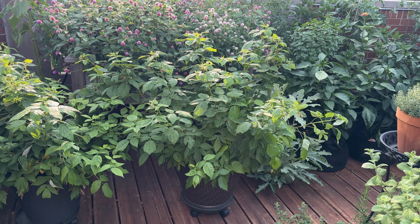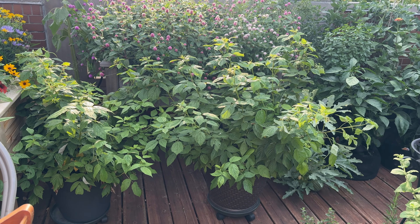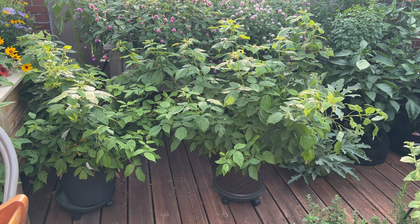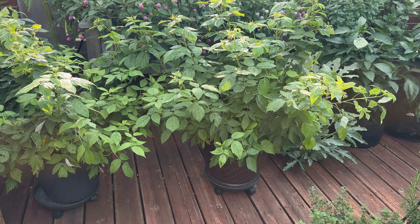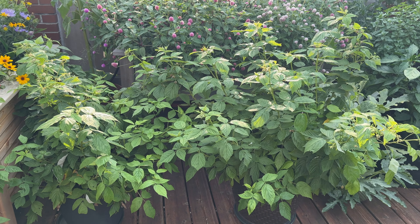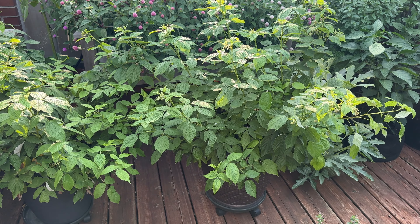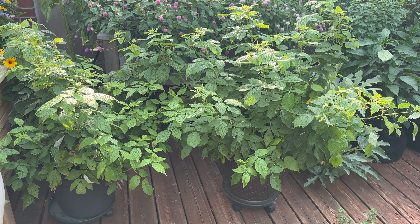These two raspberry bushes - I'm going back and forth because I love raspberries and I love being able to grow them in my garden, but they are so big and take up so much space, and they're prickly so I get stabbed every time I walk by them. Luckily I put them on wheels this year so I can move them out of the way, but I might not have these in the garden next year. I know there are dwarf varieties and thornless varieties, so I might look into one of those.